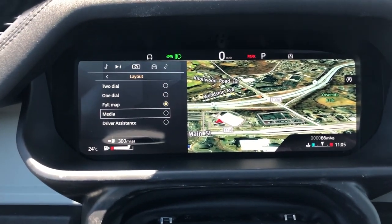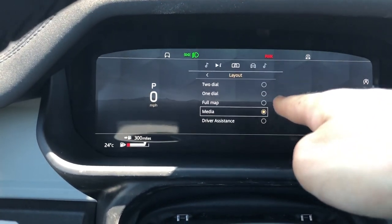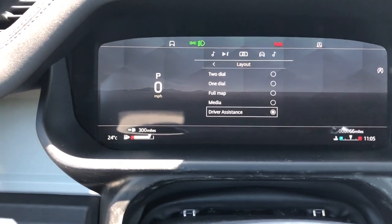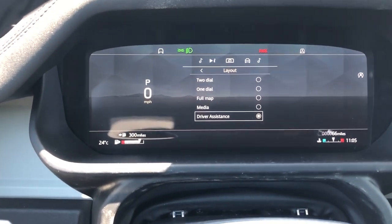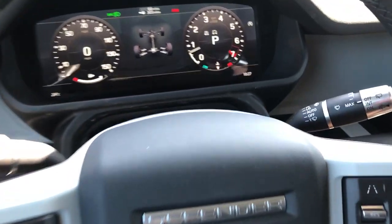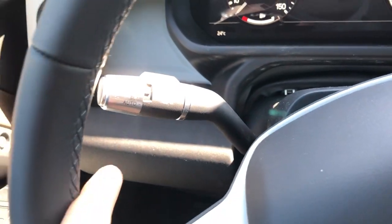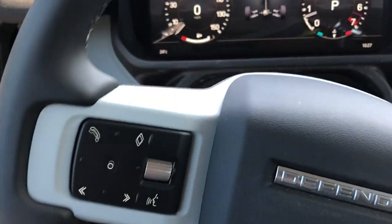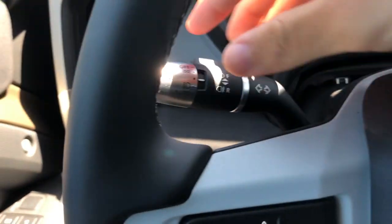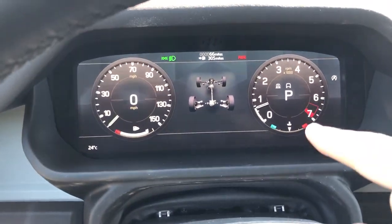You can also have a media design focusing on media info with the speedometer on the side, and you have driver assistance modes with adaptive cruise control that will display in the center. The windshield wiper stalk and turn signals are here with automatic LED headlights - the stalks feel very sturdy and not cheap, with the caps finished in metal. Up here you have your digital gauge cluster.